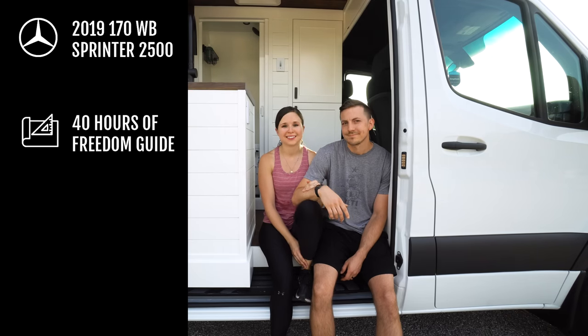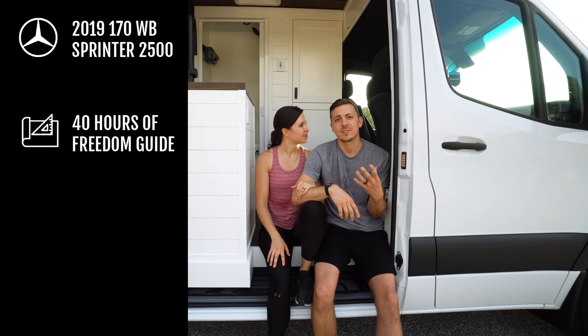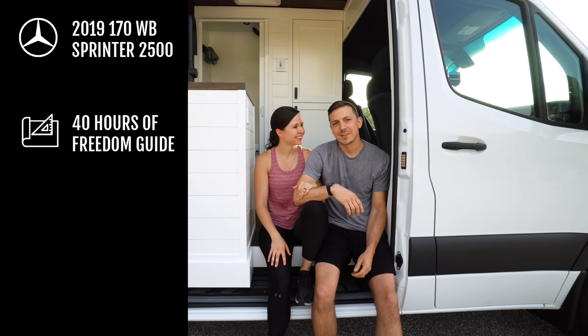We also used Dyno Ultima's van build guide to help us out a bit. Most of the time while building the van, we flew back and forth from Seattle, where we lived, to Austin, Texas, where Catherine's parents live. We used Catherine's dad's help a lot to build the van — without him it would have been tough to do. Thanks, Dad.